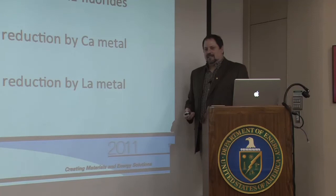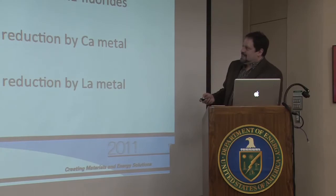Starting with fluorination, we use anhydrous hydrogen fluoride to convert our oxide. That's a nasty material, but it is the way to get the highest purity fluoride.